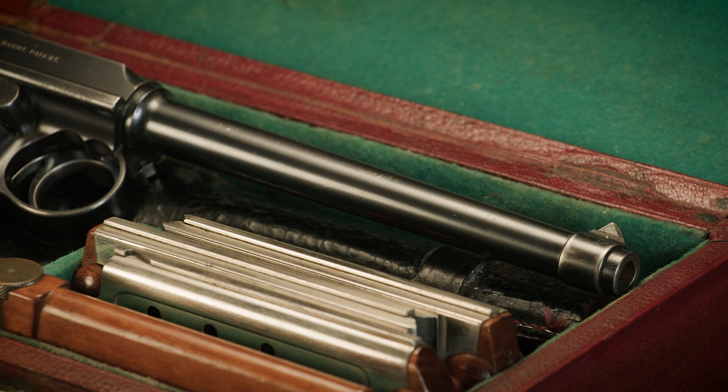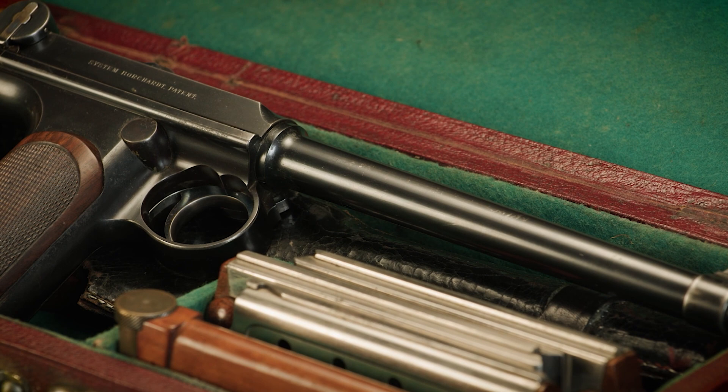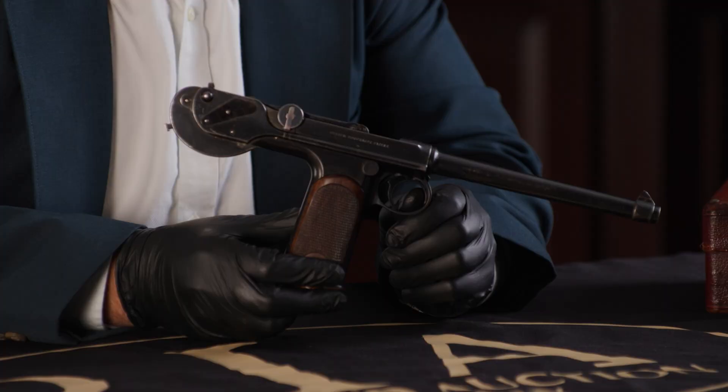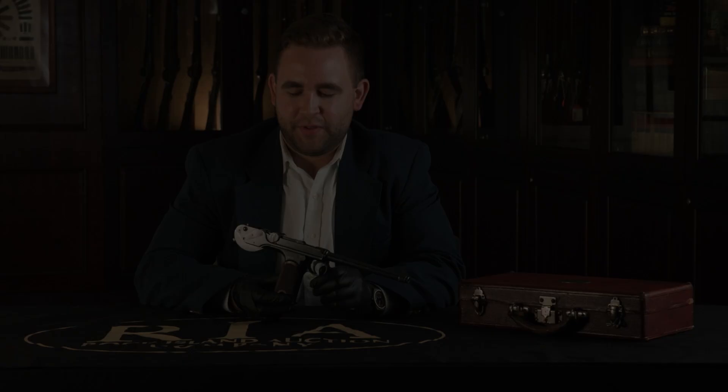We can't quite link it together definitively, but that's very likely the reason he was given this pistol as a premio — a prize or award — for giving the company so much business, and also likely a way to butter him up to potentially purchase these Borchardt C93 pistols for the Argentine military, which unfortunately did not seem to happen.